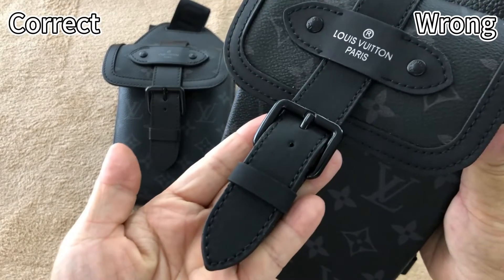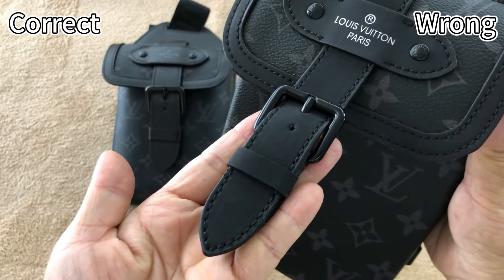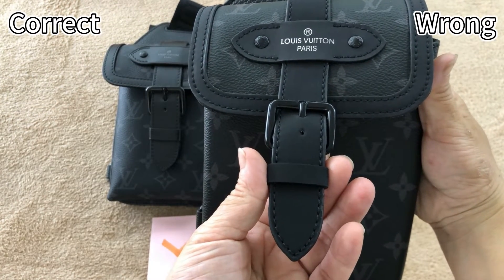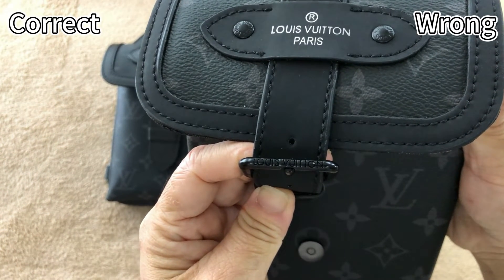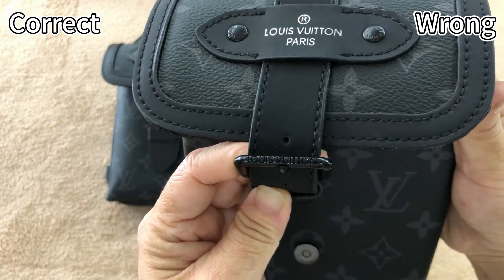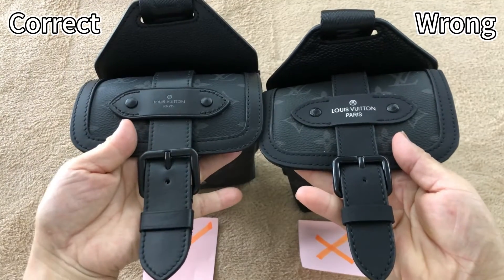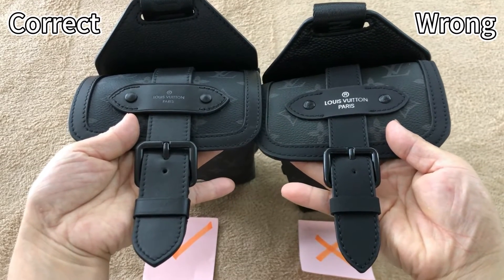Now check this wrong one. This strap uses fake synthetic leather material. The finish is totally flat and matte. Most importantly, the Louis Vuitton logo embossed here is in bad condition, and the letter arrow starts from the left side — that's incorrect. For the correct one, the strap width is wider, while the wrong one is too narrow.